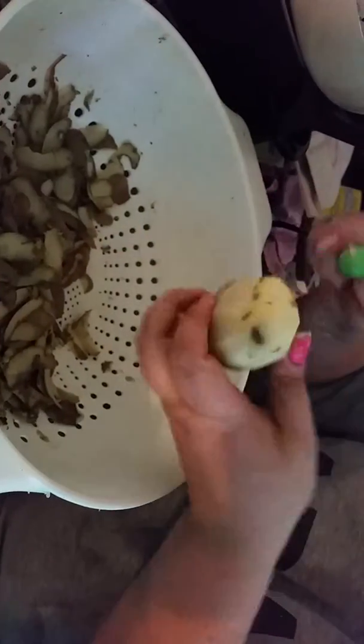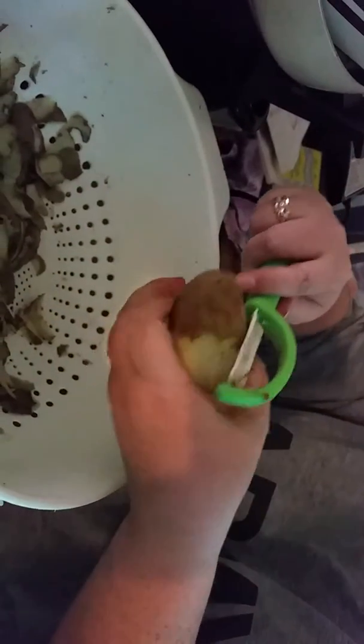I've done about six potatoes so far, and each of them are really smooth just like this.